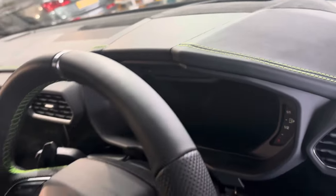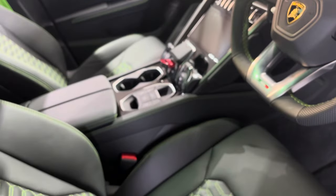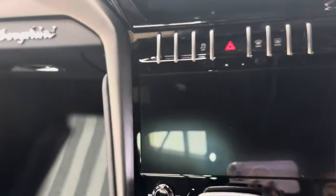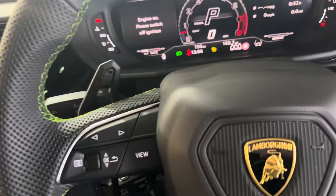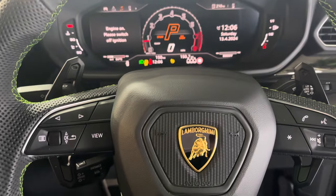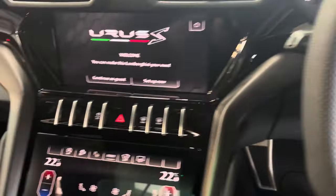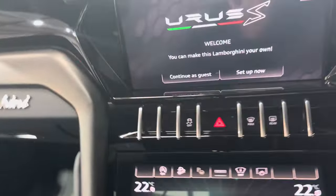You can see there the green stitching on the interior. Let me turn it on. Of course it sounds like a Lamborghini — it's got to sound like a Lamborghini. It's just perfect. Anyway let me shut this door to show you the inside.